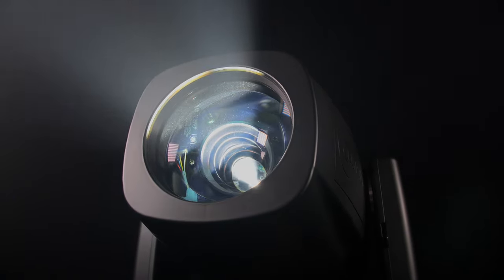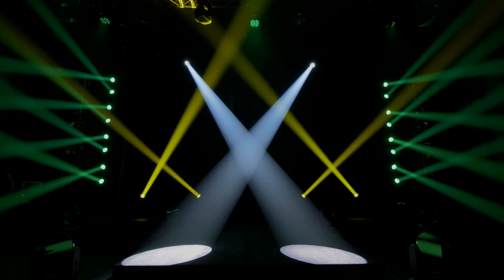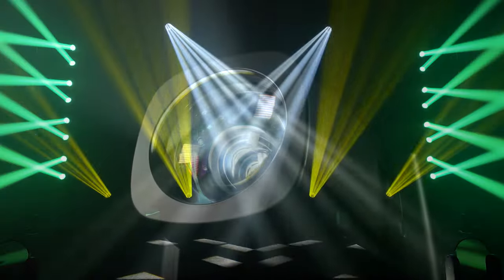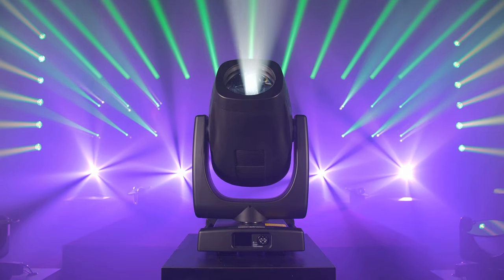The Sharpie X-Frame is the most versatile compact hybrid fixture on the market that addresses the needs for a bright spot, aerial effects unit, framing fixture, and everything in between in an affordable compact package.